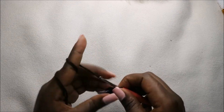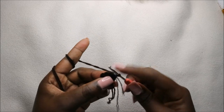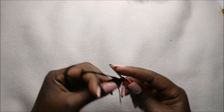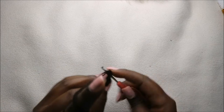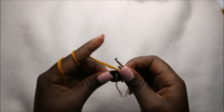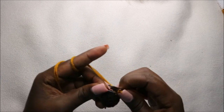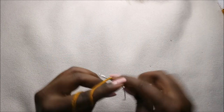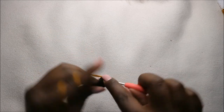Now in our third row we are going to increase every stitch around for a total of 12 stitches. We'll increase, and then increase, and continue increasing all the way round. After that we're going to change into the main color yarn, and in our fourth row we are going to do single crochets all the way around for a total of 12 stitches, continuing to single crochet all the way to the end.